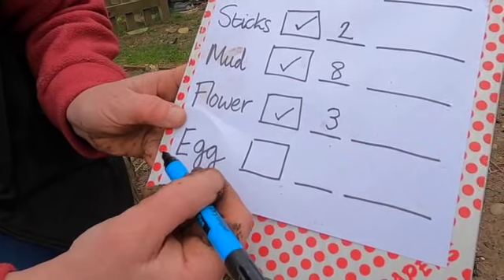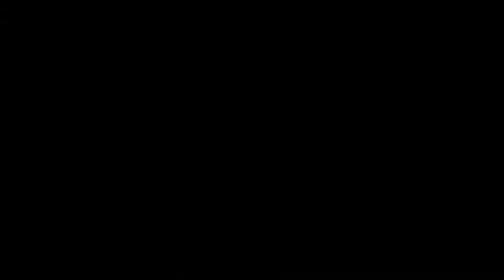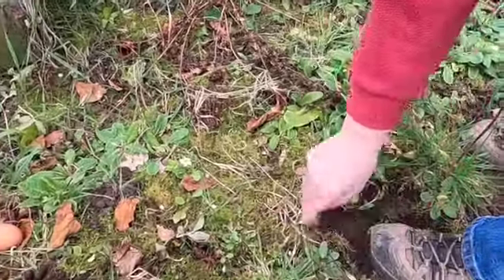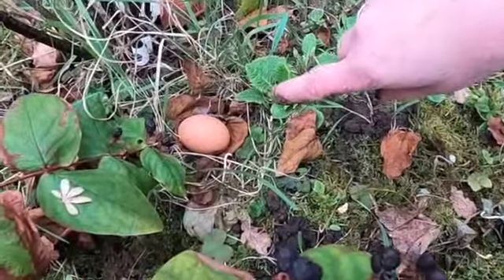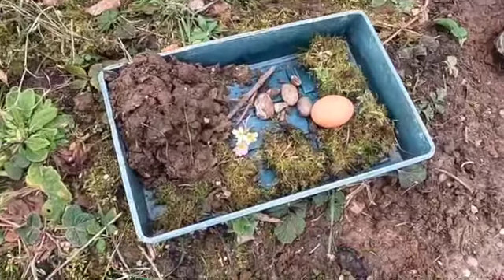The last thing I've got to find is our very special thing, which is our egg. Hopefully we've either had the Easter bunny visit, or there might be some chickens in the garden. We have to look very carefully for an egg because it might blend in with the plants and things. I found a pine cone, but that's not an egg. And some grass, and some little forget-me-not plants, and some more primroses. And look — in amongst the leaves, there is an egg! I'm going to pick it up really carefully and put it in my tray. Those are all the things I need to make my Easter garden.